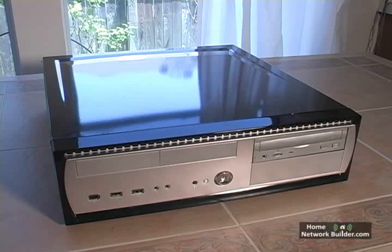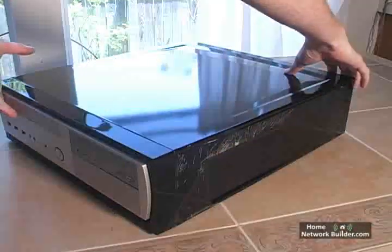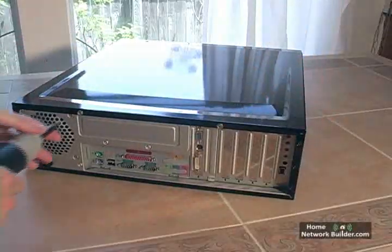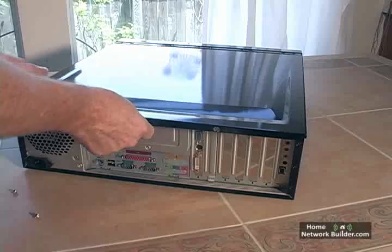This is a home theater PC case, which is meant to lay down flat, so the case opens from the top. If you've built your own computer following our home PC builder videos, you already know how to install a PCI card.